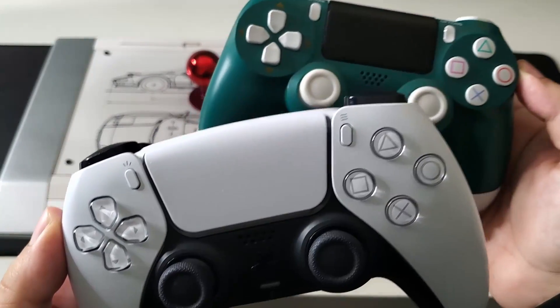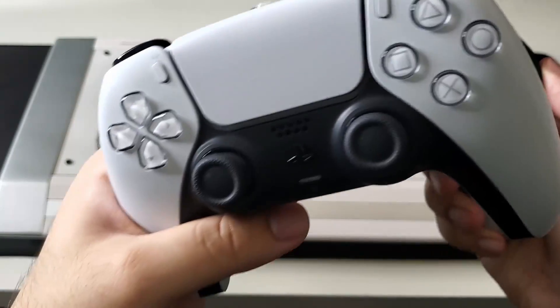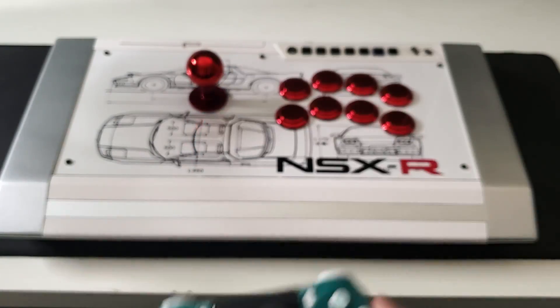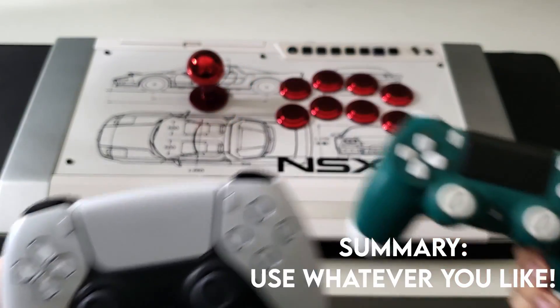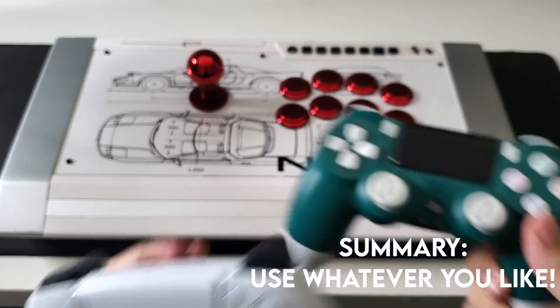Those links should give you an idea of how an arcade stick feels. If you're using a controller right now and you're pretty comfortable with it, then keep using it. That's all I wanted to cover for this video — if you have any questions, please leave a comment. As always, thank you for watching.